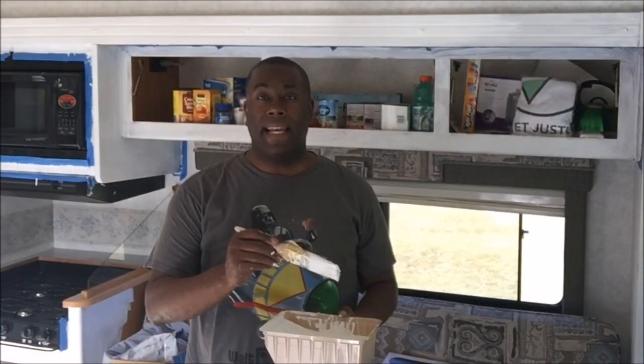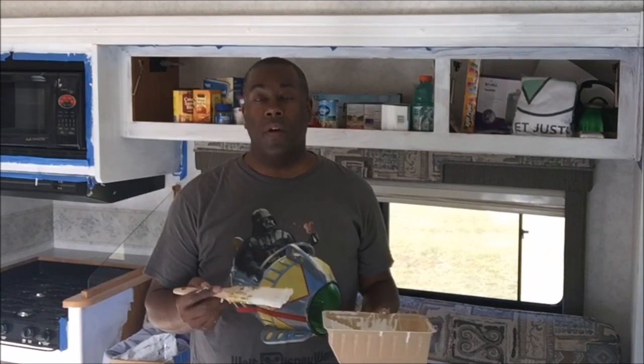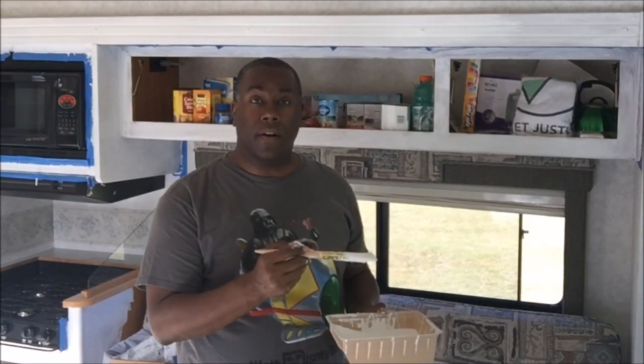As I'm painting inside, I'm using a myriad of different tools. Right now using the brush to get in all the nooks and crannies of the grooves that are on top of this molding here in the RV.